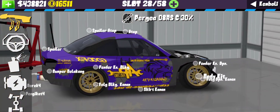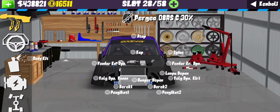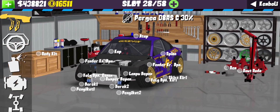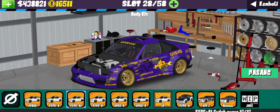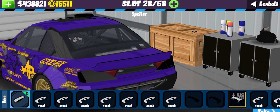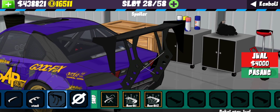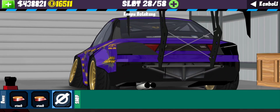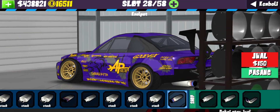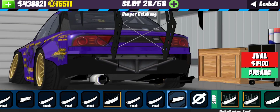Untuk bagian basic mobilnya, ini kan 180SX yang depannya udah diubah menjadi S15 ya. Untuk basicnya adalah S15, ini di Everlegend-nya. Langsung pencet body kit - Body Kit Type A atau Rocket Bunny ya ini. Untuk spoilernya langsung aja kalian cabut. Kalian gunain yang modelnya seperti ini guys. Untuk bagian lampu kalian gunain yang stock. Untuk kenal port di belakang, kalian gunain yang modelnya seperti ini. Bumper belakang kalian gunain yang modelnya seperti ini.